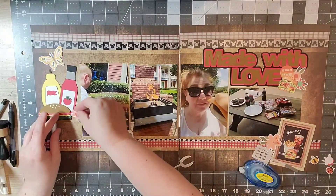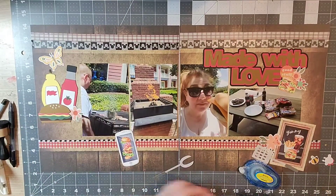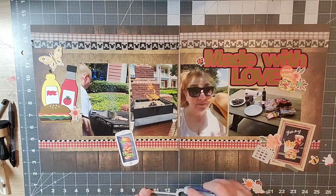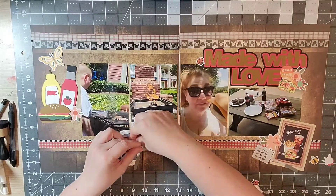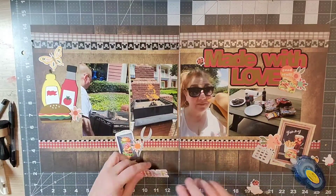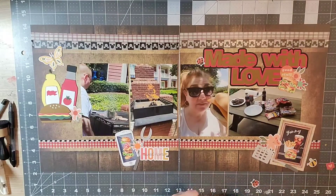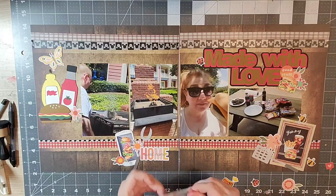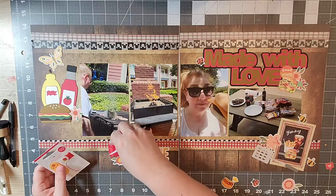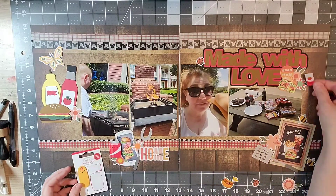And there's that fourth cluster — number four! Now I'm going to finish up with my embellishing. This layout came together super fast and I was really happy with it. As I'm finishing up, I just want to remind you all to hop along with all the other participants celebrating this milestone for Miranda.